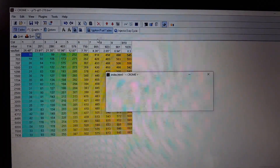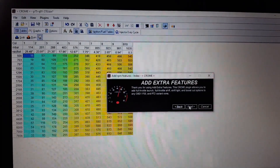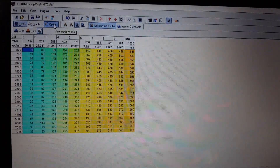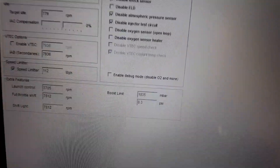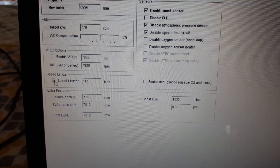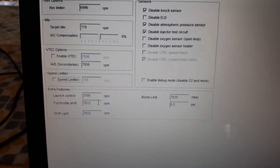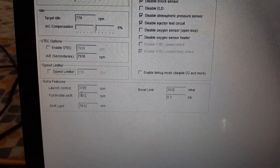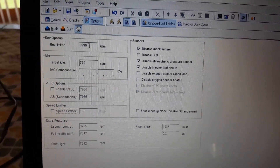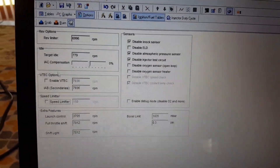Then we're going to go into enhancements again and add extra features — just click next. This is going to give us two-step. Then we can go into options. Right here you can see we have speed limiter, which I'll go ahead and disable. I'm going to leave launch control at 3,700 for now. Full throttle shift and shift light are set way past red line. Red line's up here at just under 7,000. I'm going to leave it at that.